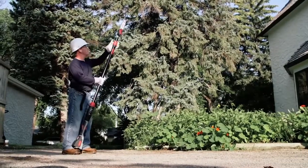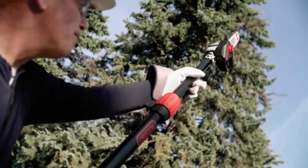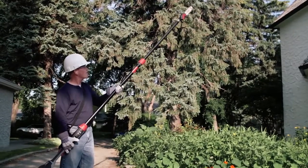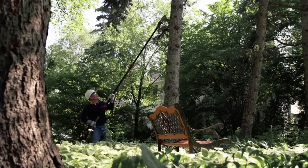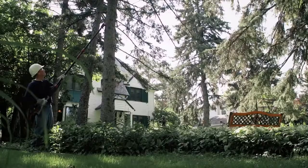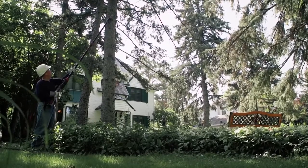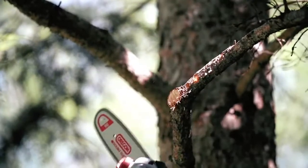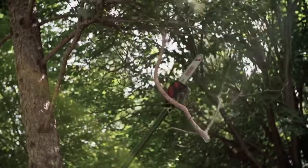No additional tools are needed to extend the PS250's shaft from 7 foot 3 inches to 10 foot 4, offering a total reach of up to 15 feet. The motor on the PS250 is mid-mounted for ideal balance and reduced elevated weight, meaning less stress on your body and more power for cutting.